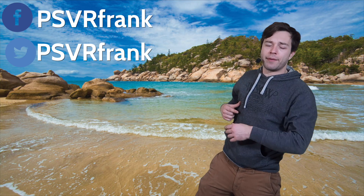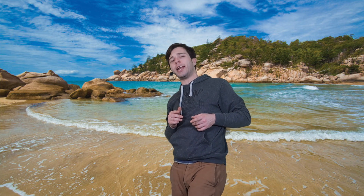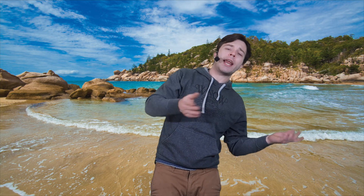Aloha headsets, Frankie boy here, and it's time for the Frank show. A question that I get all the time is: Frankie, how do you stream with your PlayStation VR to YouTube, Twitch, or something like that?